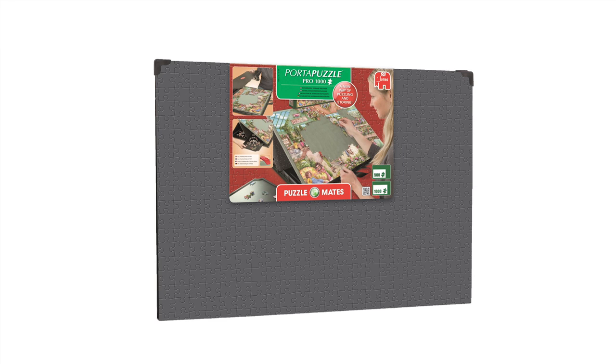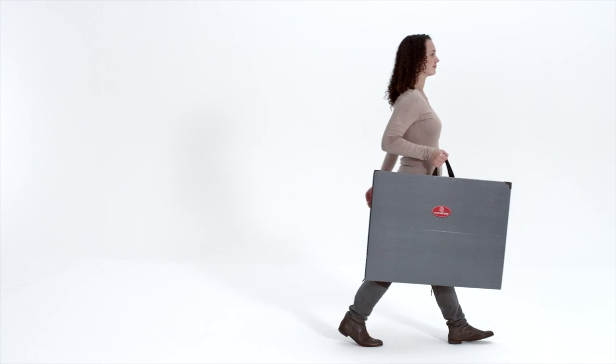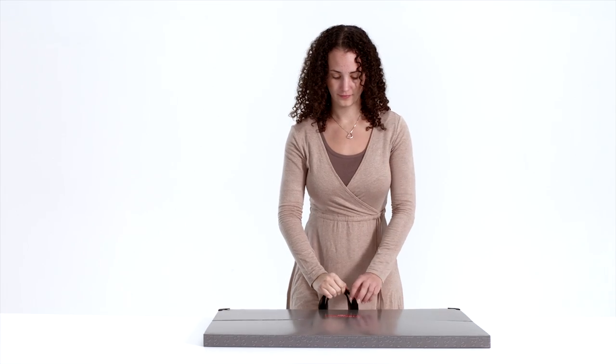Use Porta Puzzle Pro by Jumbo. Ideal for building, sorting, storing and transporting puzzles of up to 1,000 pieces.